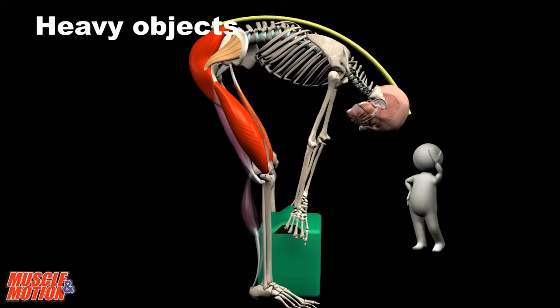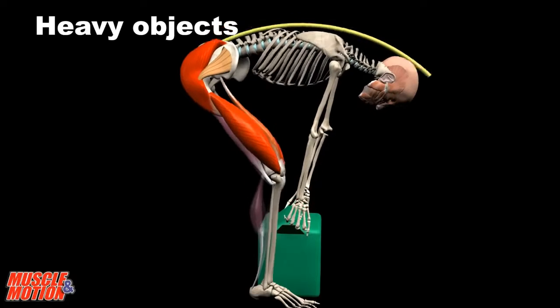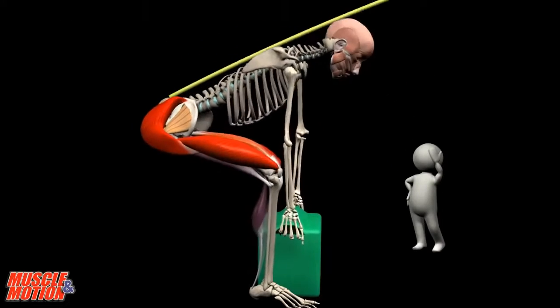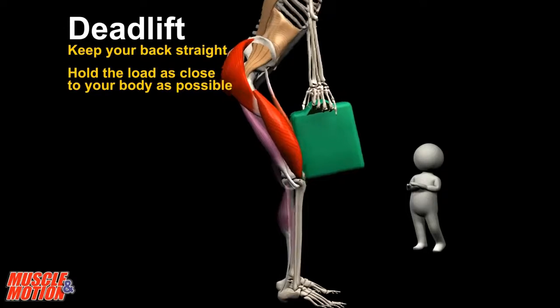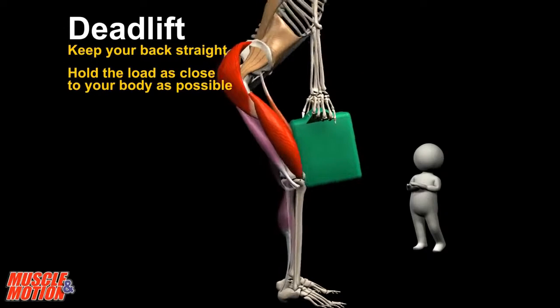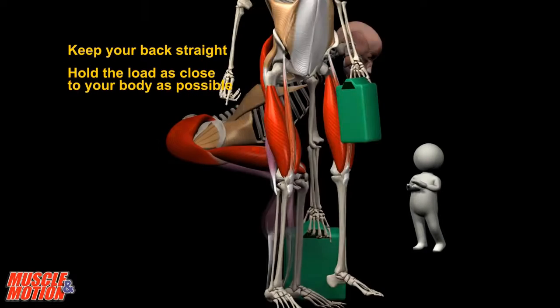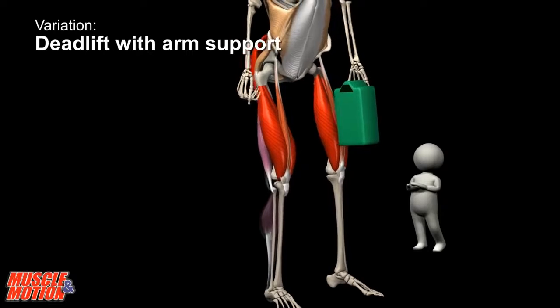One of the common mistakes is rounding the back, which creates a serious risk of damaging the lumbar vertebrae. The deadlift is suitable for heavy weights. Keep your back straight and hold the load as close to your body as possible. This principle is very important when lifting weights high.